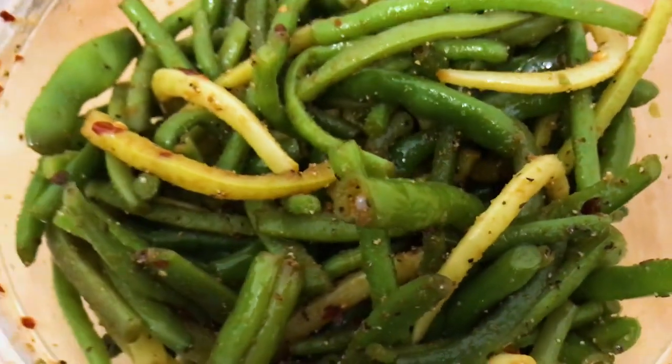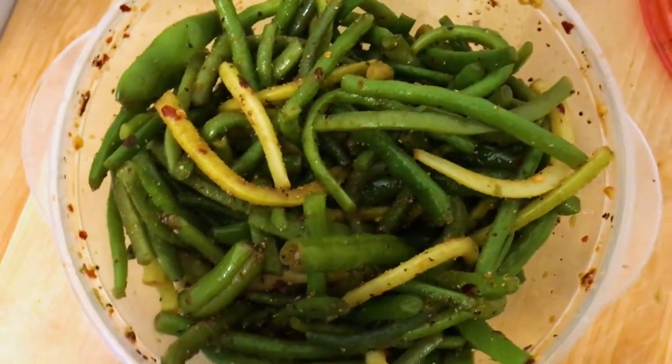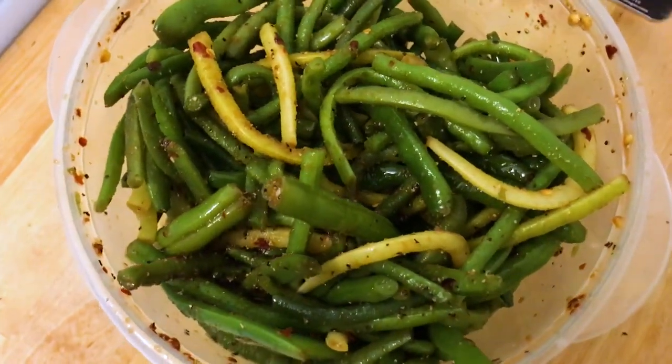Sprinkle with toasted sesame seeds if you want, and serve at room temperature or refrigerate for a cold salad. Enjoy!